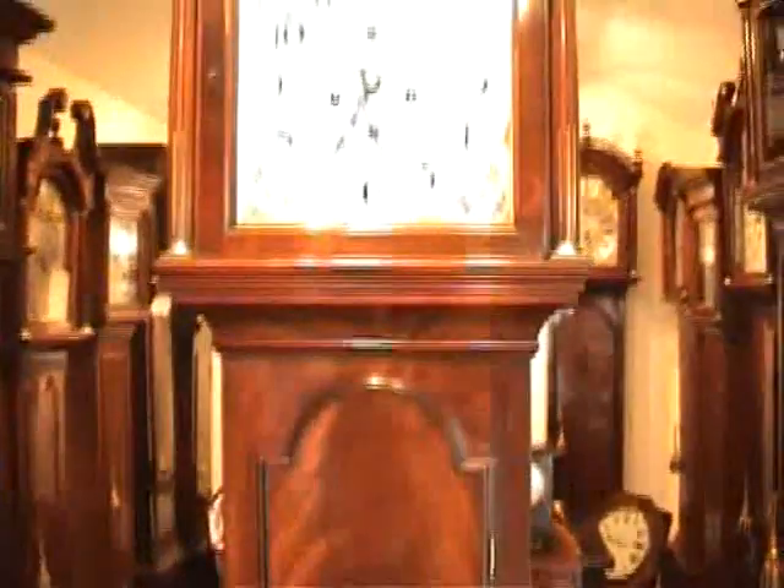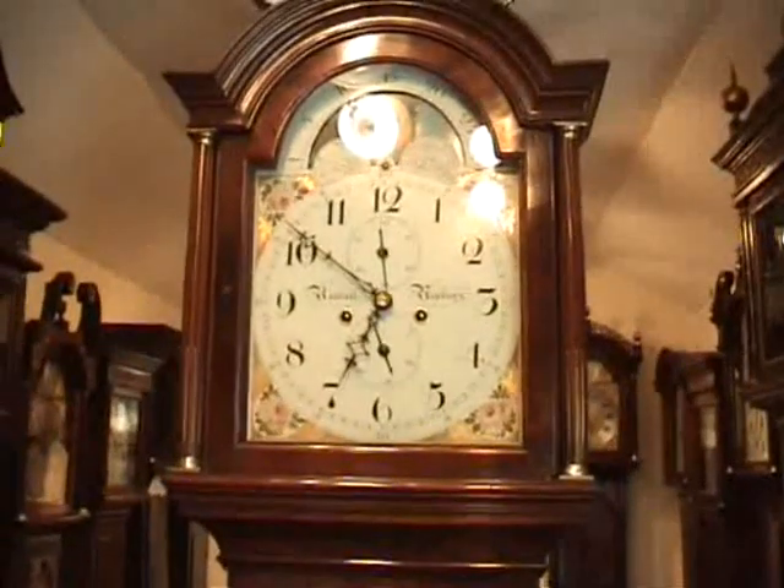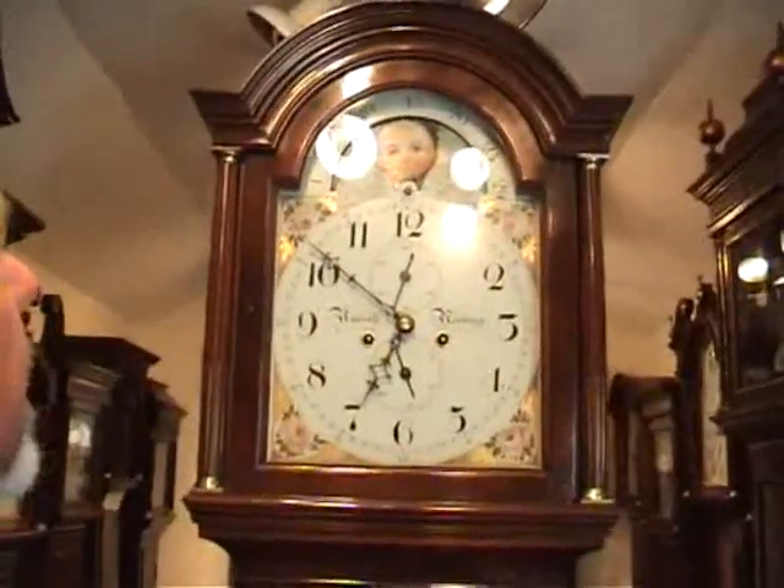Most of these clocks that I deal with have been around since the 18th century and they've survived this far, so with a little bit of help they'll last another 200 years. That's it.